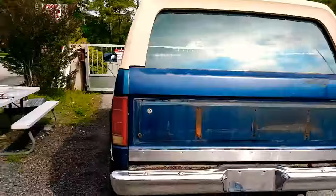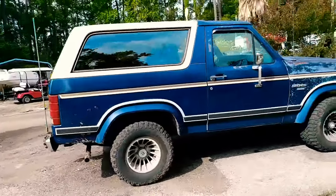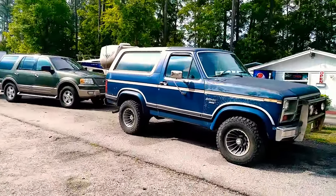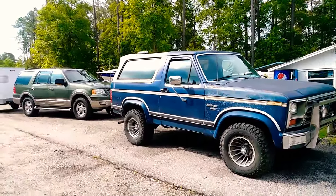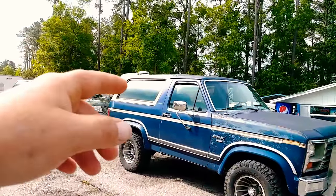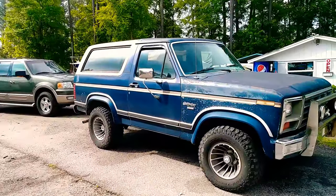This is the first video I'm gonna put on YouTube and then slowly post more videos of the transformation. Part of me just wants to keep buying Broncos and redoing them because they're really cool trucks. They're kind of a multi-purpose vehicle — it's a truck but also an SUV, an off-road vehicle, but you can tow a decent-size trailer. The top comes off, kind of like a Jeep Wrangler, but it handles a lot better than a Jeep on the interstate.